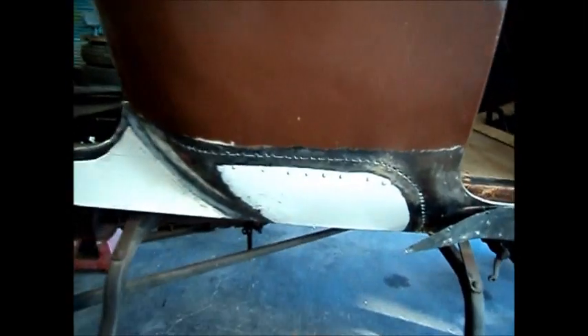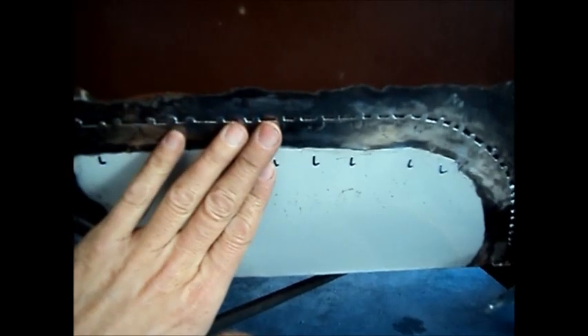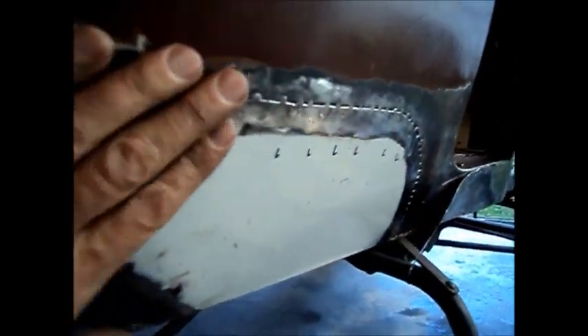I've welded this patch in. I flanged the body sheet metal before welding it in, so the result is that the patch is in there flush. That's going to save a lot of work when it comes to bodywork and it just makes for a better fit overall.